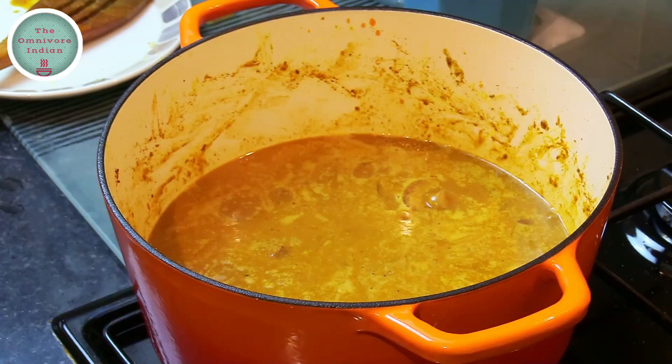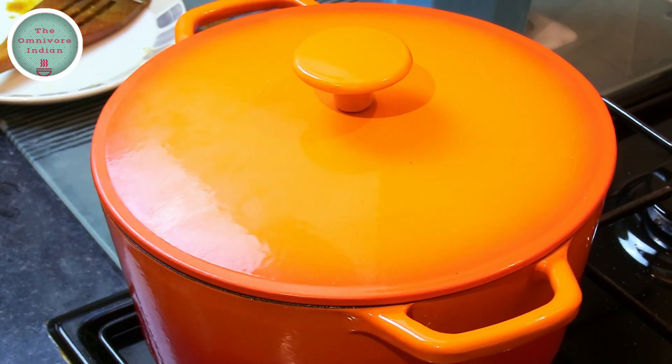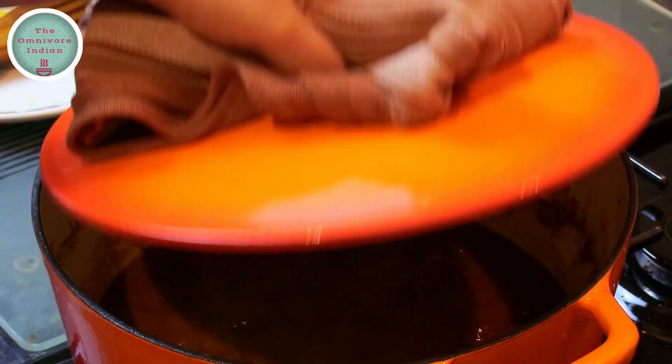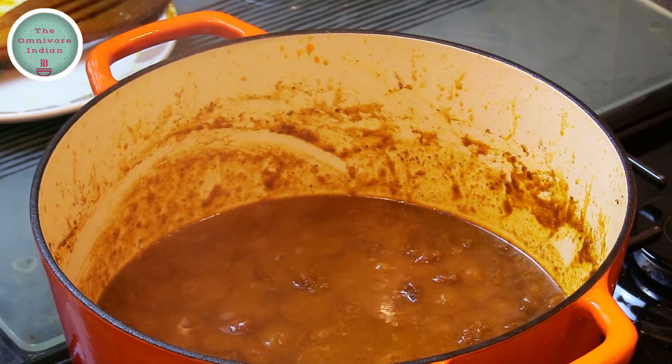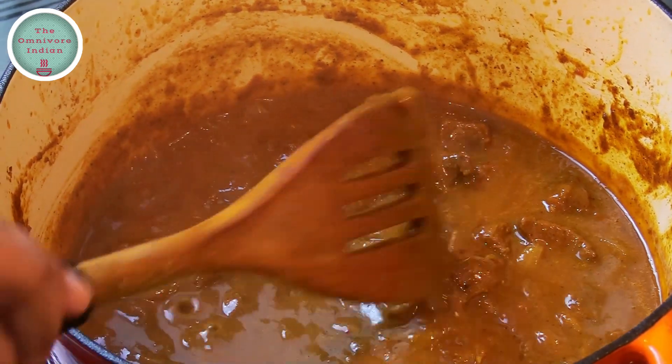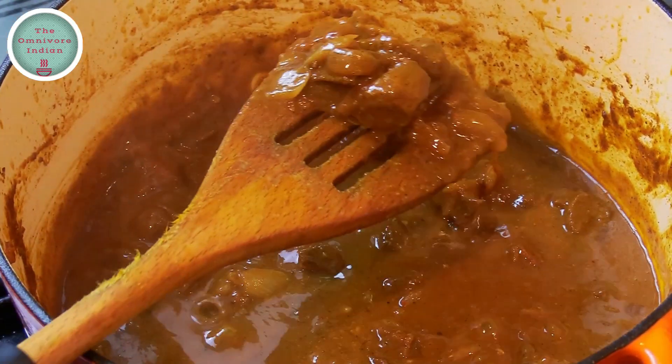Bring the pot to a boil, cover the pot, and cook on low flame for 45 minutes to an hour. After 45 minutes, open the lid and check to see if the meat is cooked and if it is nice and tender — and our beautiful beef Madras curry is ready.